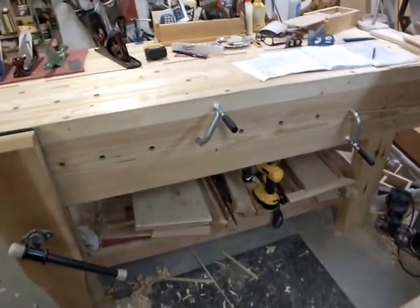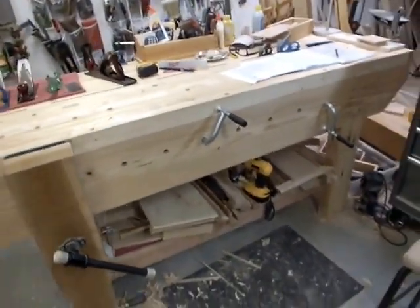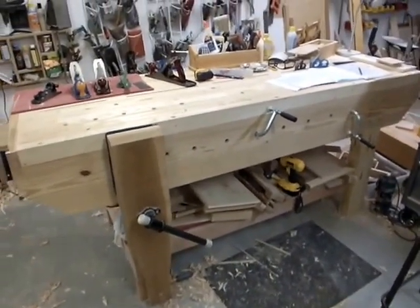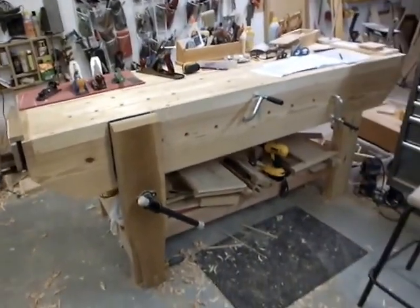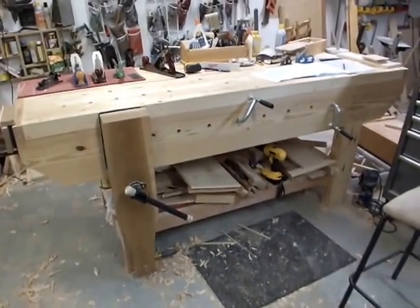This is a good bench. It could have been taller — I was afraid 36 inches would be too tall, but really it could have been 37 or 38. So don't be afraid to build your bench tall. I'm only 5'11" and this is not too tall at 36 inches.